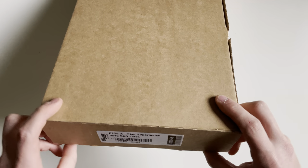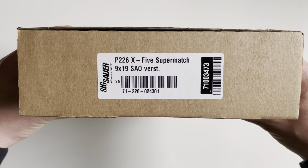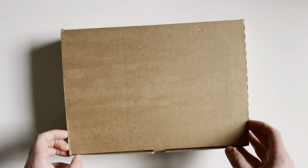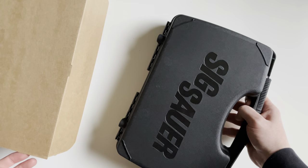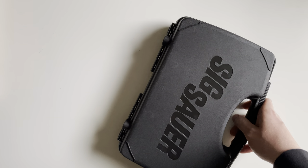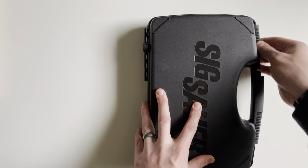Today we're going to be unboxing something a little bit special. This is a German-made Sig Sauer P226 X5 Supermatch. The reason these are special is the German factory has since ceased production and these were some of the last handguns to come out of the factory.